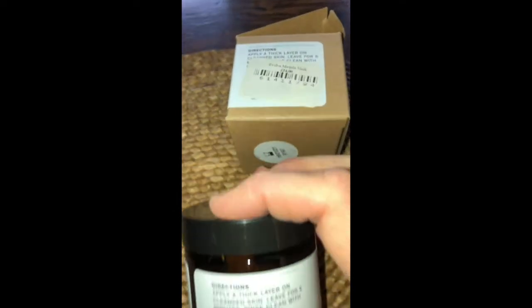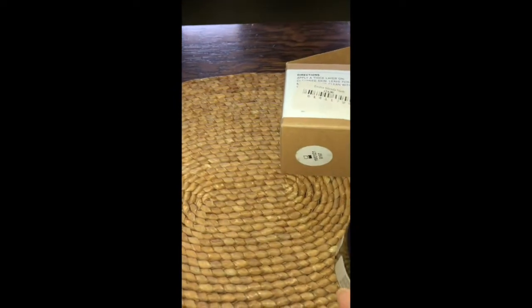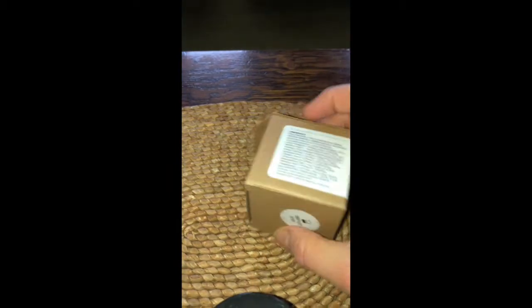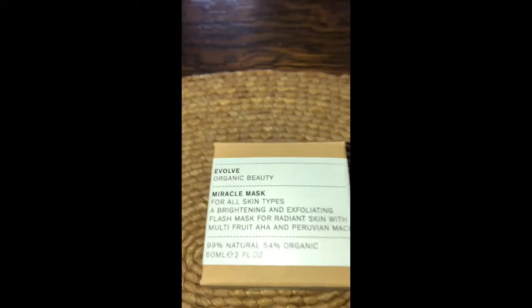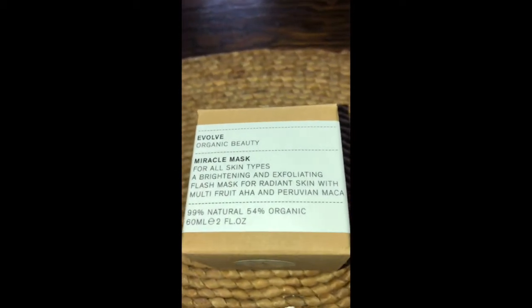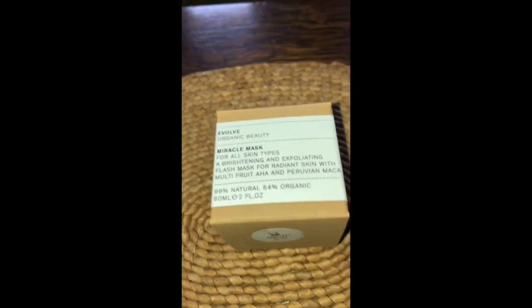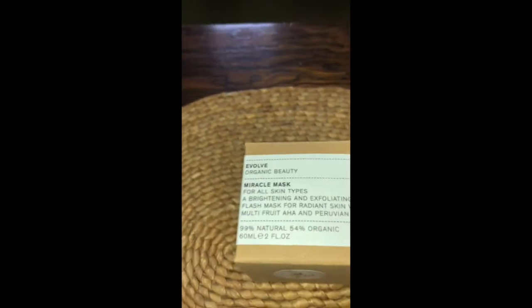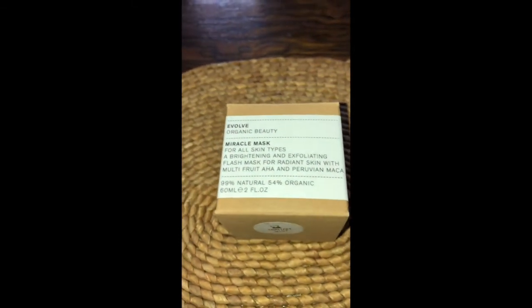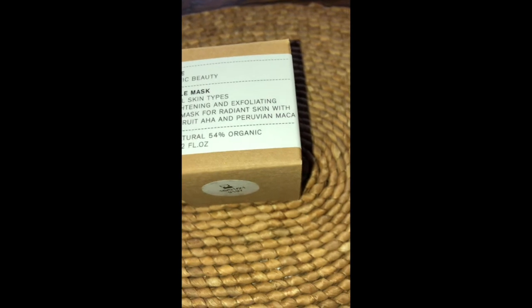I leave it five to ten minutes, and then at the end I wash it off. I take a sea sponge, dampen it under mild water, and rub it all over my face so the product comes off. Then I rinse the sponge and go over my face again to make sure all the product has been removed.